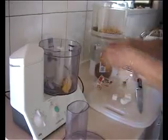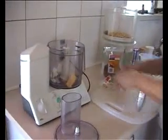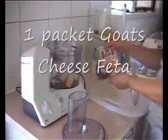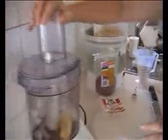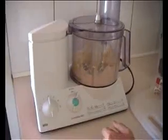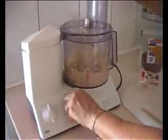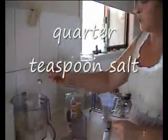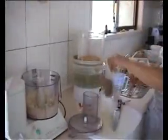Into the blender we're also going to put in a packet of goat's cheese feta — it's Australian feta, South Cape — and we're going to mix that up. Once we've got that all mixed up together, we're going to add in about a quarter teaspoon of salt.